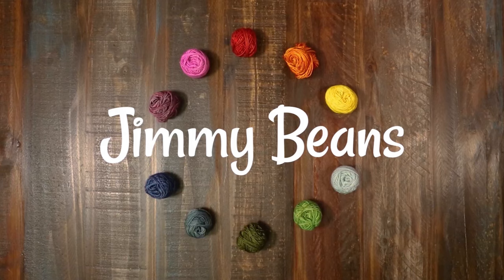So that was the ChiaoGoo Mini Shorty Interchangeable Set — it's really great for small circumference circular knitting. I'm Rachel, thanks for watching! If you liked this video, please give us a thumbs up and consider subscribing. We have a lot more yarn reviews, tutorials, and other fiber fun — happy crafting!